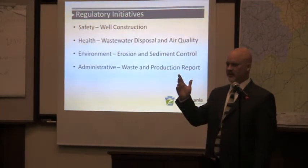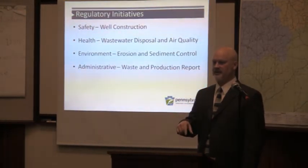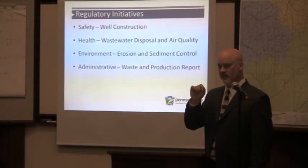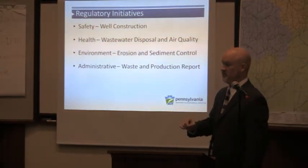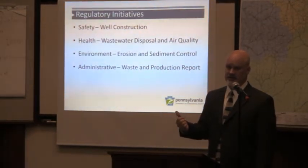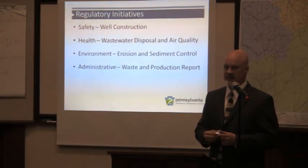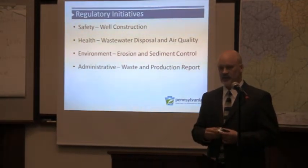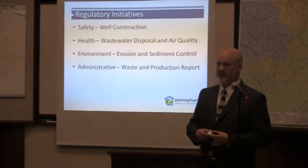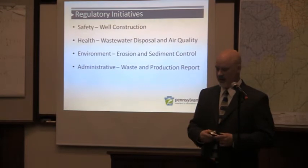I call it dusting the corners — taking care of the little things. That extends to data management, which became incredibly important with the impact fee. We had to wrestle with operators who had told us wells were drilled when they weren't, and were reporting waste and production on wells that had never been drilled. We finally got our records cleaned up so that counties and municipalities got the money they were entitled to as a result.